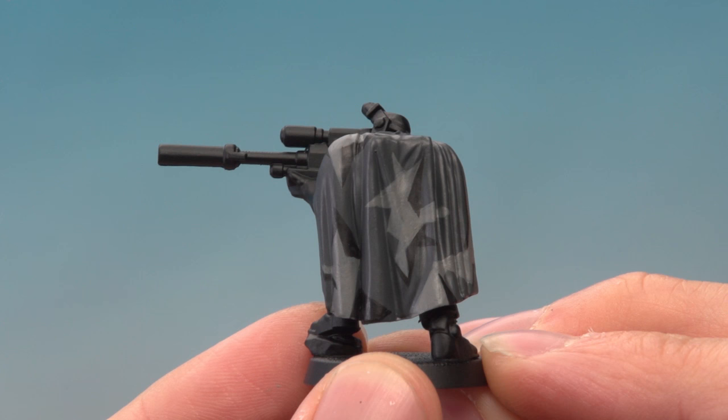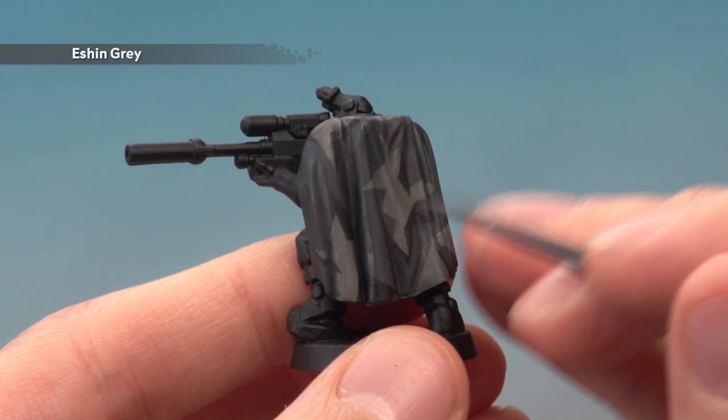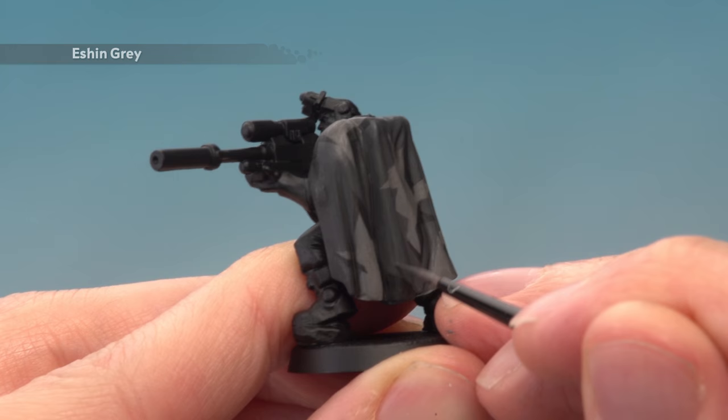Now that we've marked in our pattern, apply a coat of Norn Oil all over the cloak using a medium shade brush. Once the shade is completely dry, go back to Eshin Grey applied as a layer, avoiding all the recessed areas on the cloak — painting the flatter areas and skipping the recesses where the shade has settled. If your black pattern goes over any sharper folds of the fabric, apply a highlight along those parts.